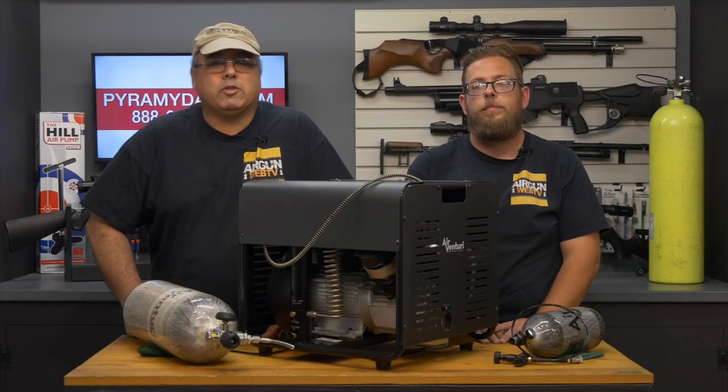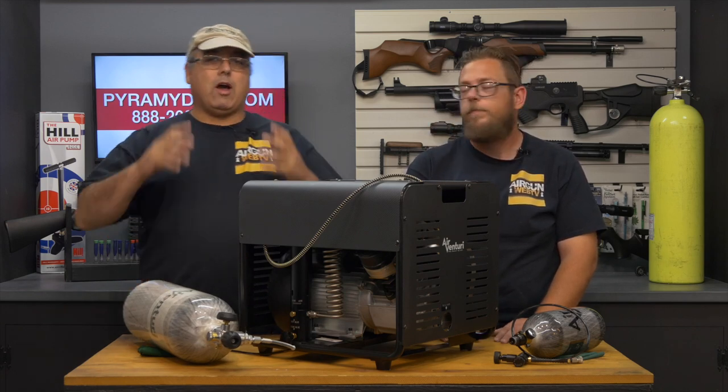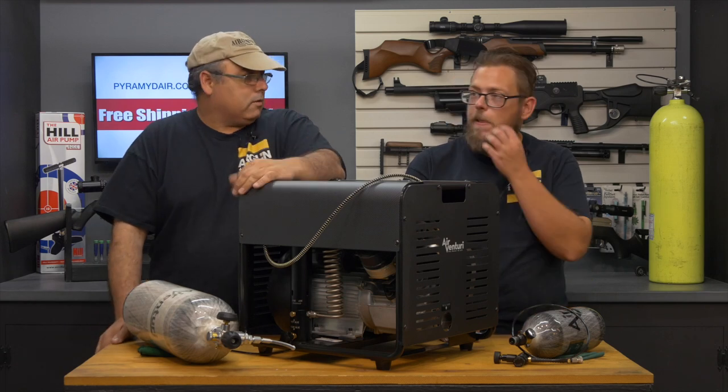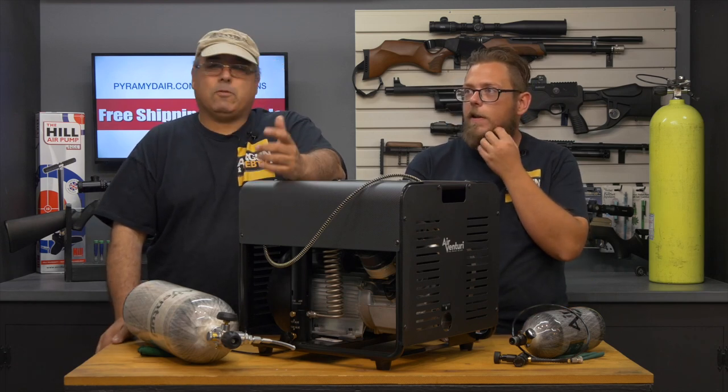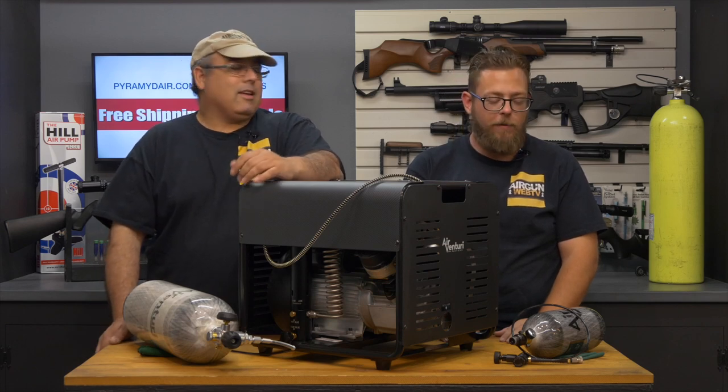Hey everybody, my name is Rick Utsler and we're here for another episode of Aragon Web. Today I brought my buddy Aaron. Aaron, how you doing? I'm doing pretty good. How you doing, Rick? I'm doing really well. Aaron has been kicking around for what, two or three years now? It's been a while, it's hard to keep track of everything.